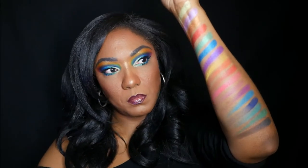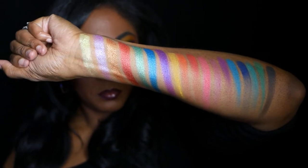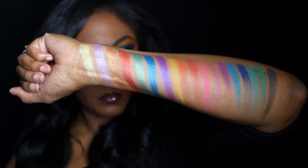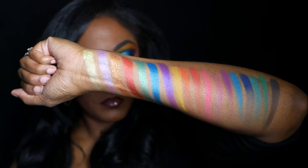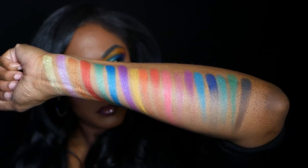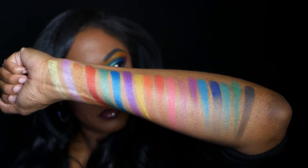I really feel like the stars of this palette are the shimmers. Here's the whole palette swatched — it's a gorgeous palette full of beautiful colors. The black was the shade I was most disappointed with because it's really more of a gray than a black; it's not pigmented at all.